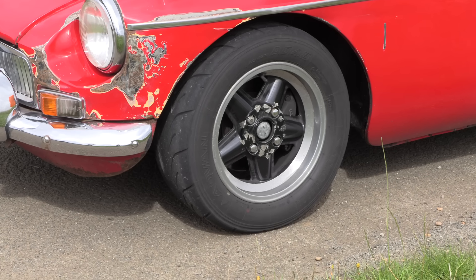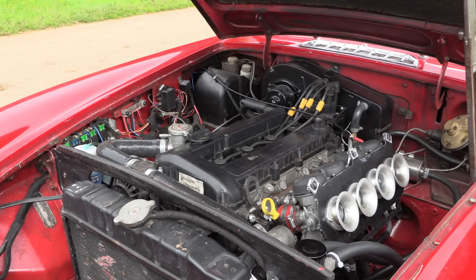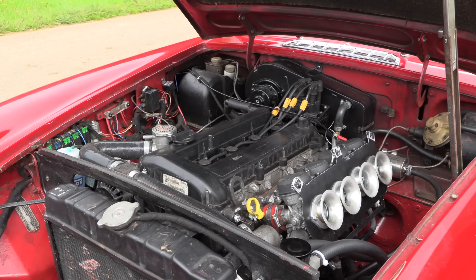I think the brakes are Willwoods at the front but he still left the drums at the back, which is a weird combination. But it feels pretty good on the pedal — quite a firm pedal, you can feel what's going on — so that's pretty good. That Ford Duratec just feels manic.